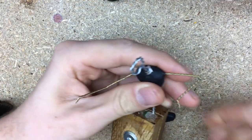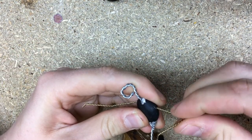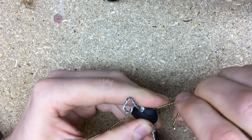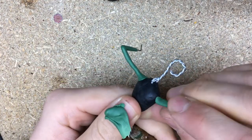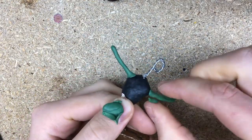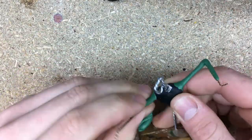Next up is choosing a pose for the sculpt. Since I am making a lich, an undead wizard, I thought I would have him hold up his arms as if he is casting a spell. I bend the arms in place and try to imagine how it will look when sculpted. When I am satisfied with the pose I cover the armature with a thin layer of green stuff. This fixes the pose but it also creates a better surface for the polymer clay to stick on later.